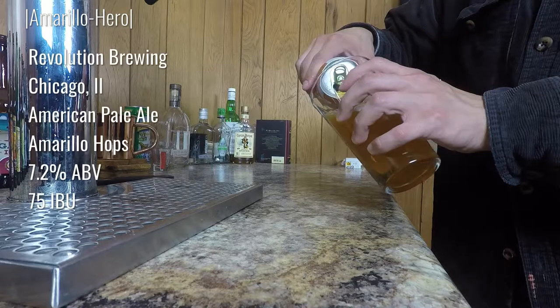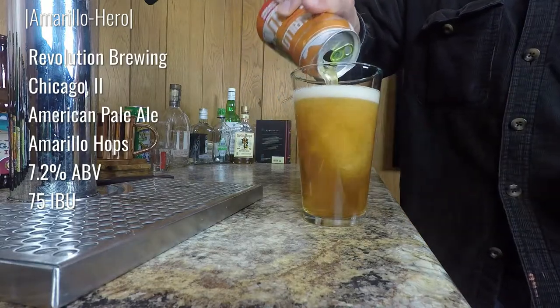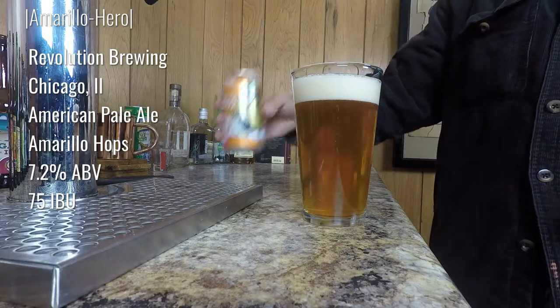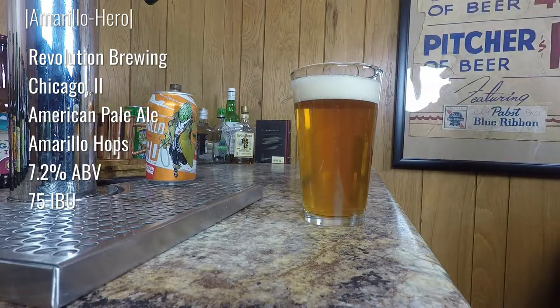So the Amarillo Hero — if we were just judging only on appearance, I might just give the contest to it. It is a beautiful golden yellow color. Just look at that pour, even with my sloppy thumb and stupid fingers in the way. You can see that that is like a lovely summer day being poured into your glass.